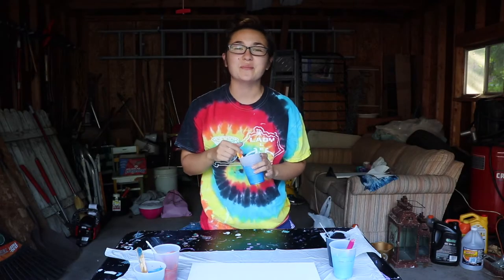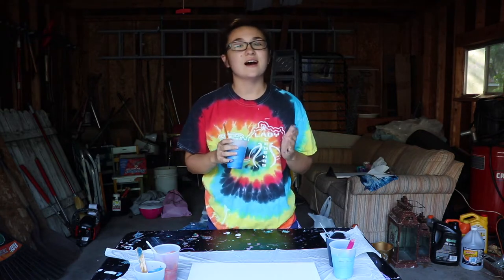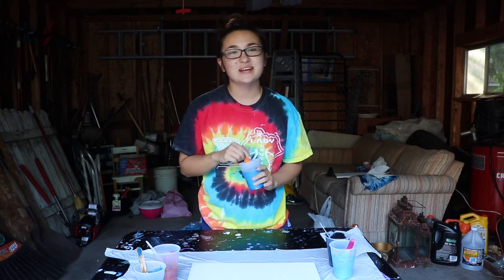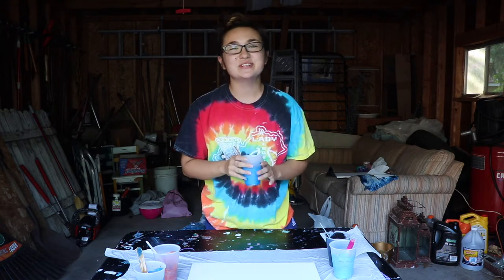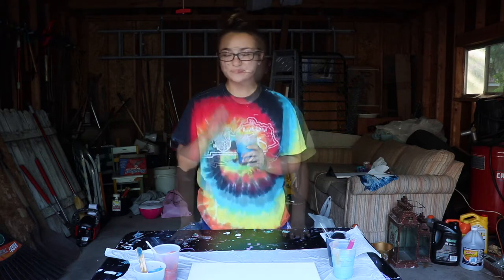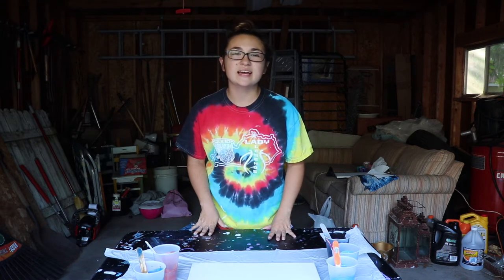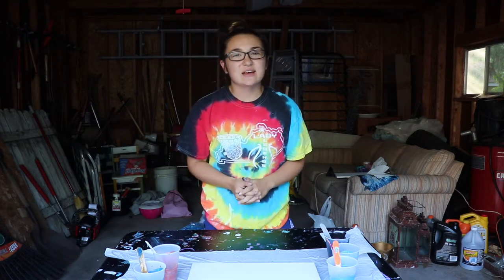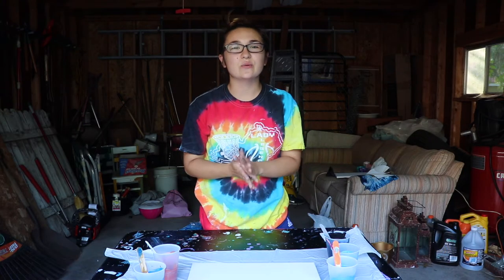Welcome back to my channel and welcome back to the she shed. If you are new here, hello, I'm Talia. I do a bunch of fluid painting and I try a bunch of new techniques. Like today, I'm going to be trying a floating flip cup — say that three times fast. Just like every technique I try, I try to put my own little spin on it and make it my own, and hope that it's not a total fail in the end. If you are excited to see how this one is going to turn out, hit that like button and don't forget to subscribe.